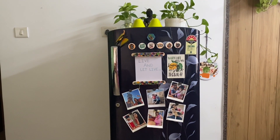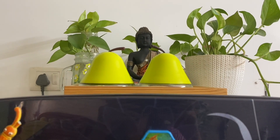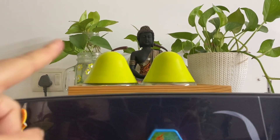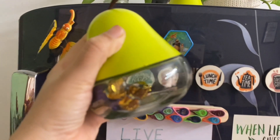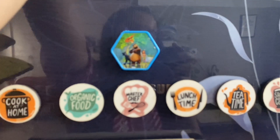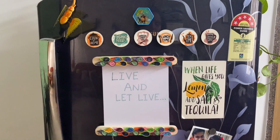You can see the top of the fridge. Here I have some plants for propagation — you will see many plants in my kitchen tour video. On the top of the fridge I have two cute jars in a tray. There are some toffees I have shown before. Also on the fridge door I have some magnets, which you will also see in my kitchen tour video.